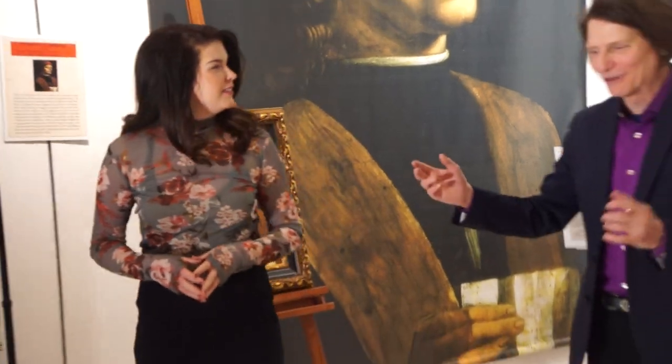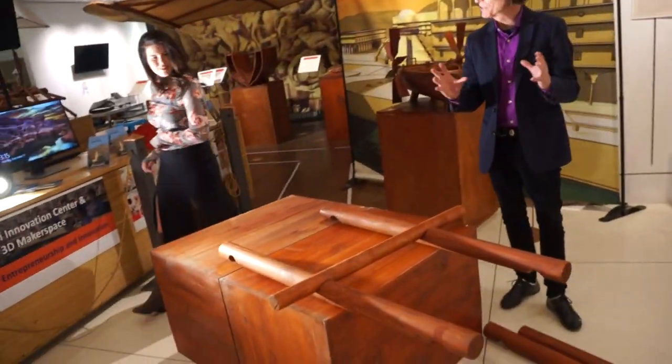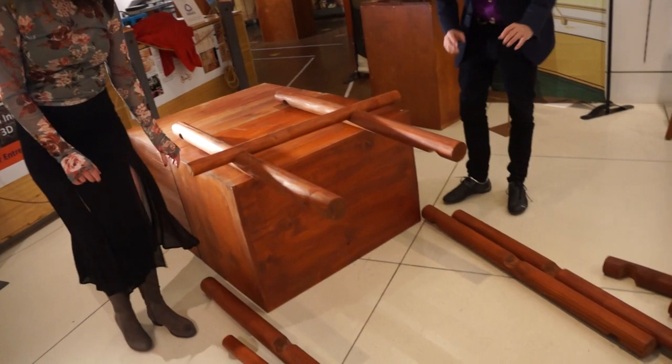And you know what we're going to do today? It looks like we're going to build Da Vinci's portable bridge, which he designed for the Duke Mallard. Absolutely, that's what we're going to do. Da Vinci said the simplest design was the ultimate in sophistication.